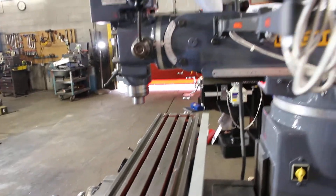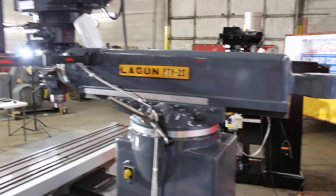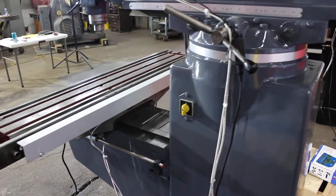With the 10 by 50 table area delivering 36 by 16, if you do the math that's a 36-inch quadrant you can knock out. Two-axis Newall DP700 DRO, three horsepower main drive motor. The machine is currently set up with coolant as well.